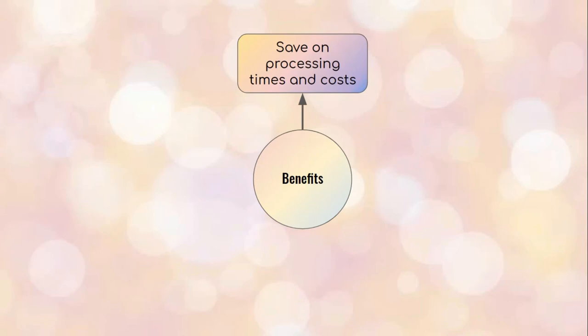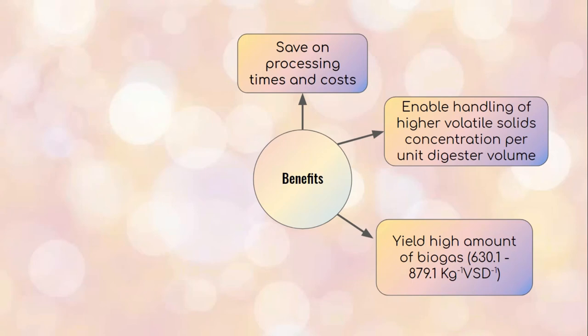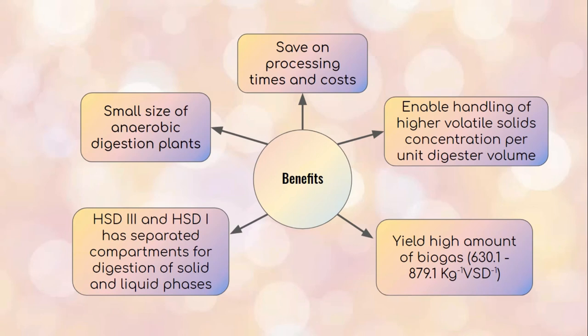The benefits of anaerobic digestion include: first, it saves processing time and costs because the digester is fed directly with solid waste without processing into a slurry as in conventional digesters. Second, it enables handling of higher volatile solids concentration per unit digester volume. Third, it yields a high amount of biogas which can be further utilized to generate electricity, heat for transportation, and fuel. Fourth, HSD3 and HSD1 have separated compartments for solid and liquid phase digestion, enabling enhanced energy recovery. Lastly, the small size of anaerobic digestion plants results in a smaller footprint.